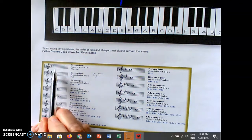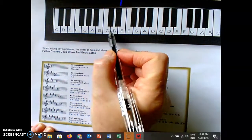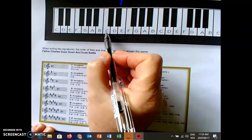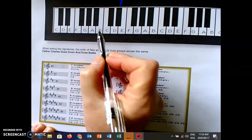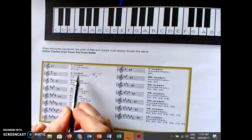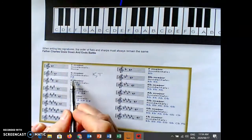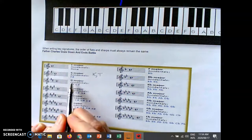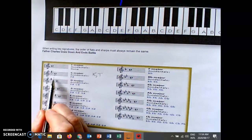C major is the one with no accidentals and no key signature. The minor of C, three steps down, is A minor. G major is the one with one F sharp. If I work from G to the minor, three steps down is E minor. E minor's key signature will look exactly the same — I will just add my raised seventh when I write my scale.